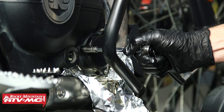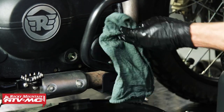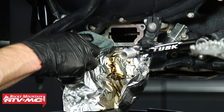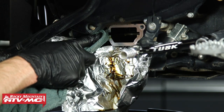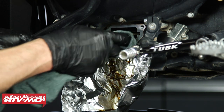Once you have those bolts tight, wipe down the cover. Then go back over to the other side, clean the sealing surface, and do the same thing on that cover — replacing the o-ring at the same time.